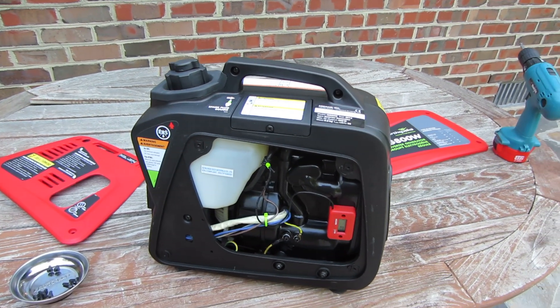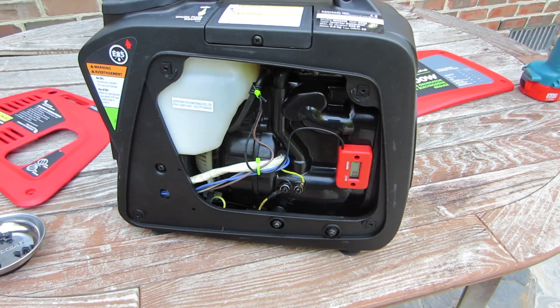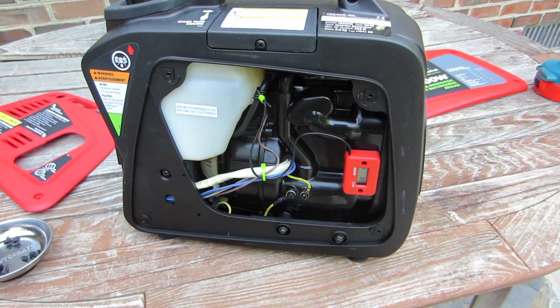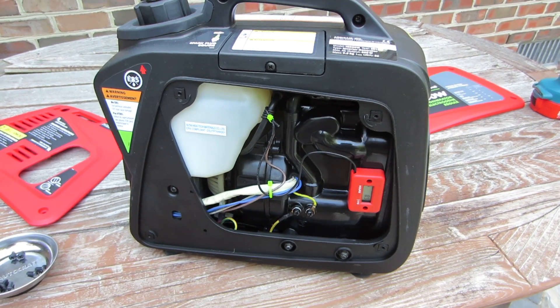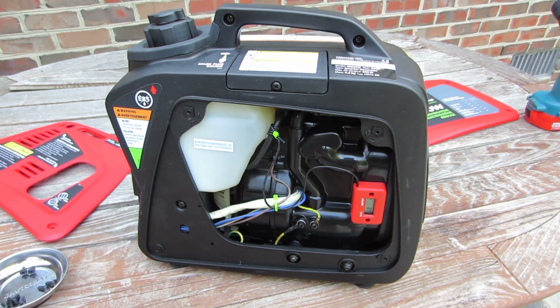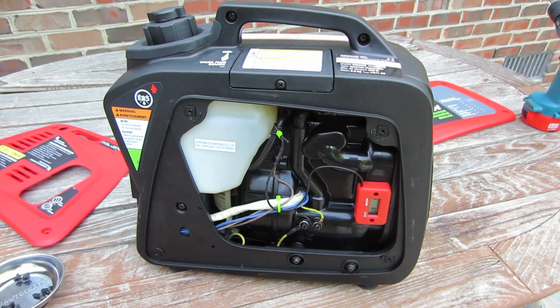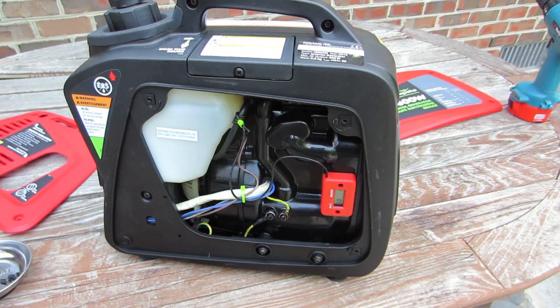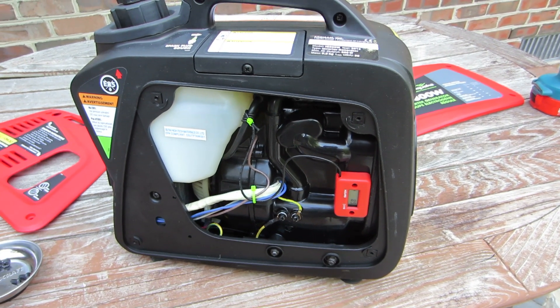I've installed an hour meter on this side of it. You can put it wherever you want — I just happened to put it under this panel. It's a little inconvenient to get to, but I didn't want to cut a hole in any of my plastic. Being that it's only for occasional viewing anyway, I thought we'll put it under a panel. This is my hour meter, which I got from Amazon.com for about $12.